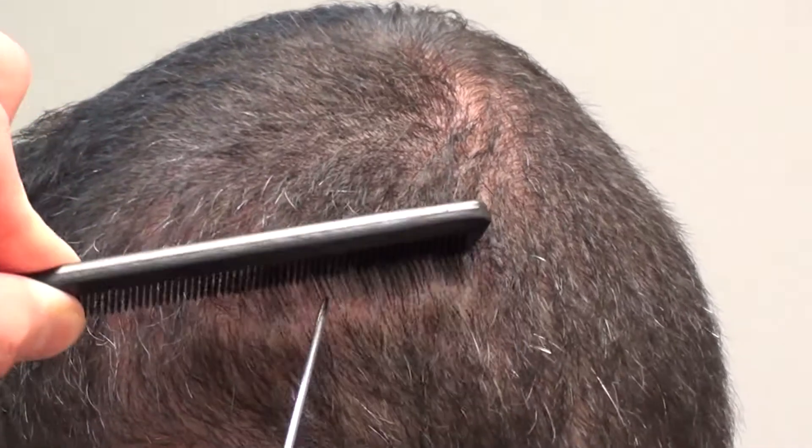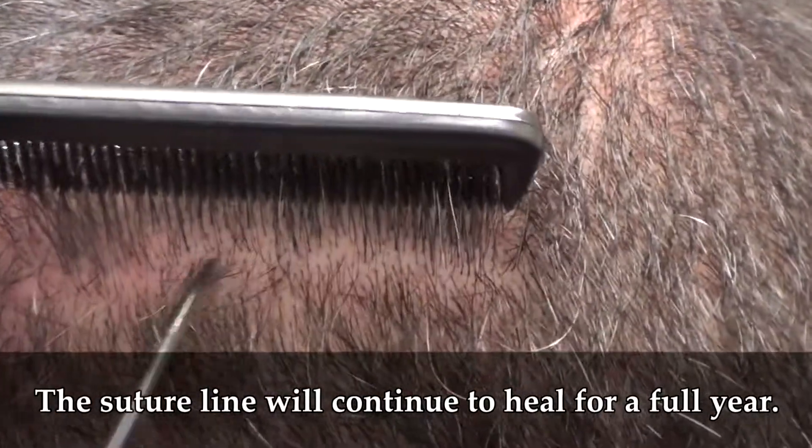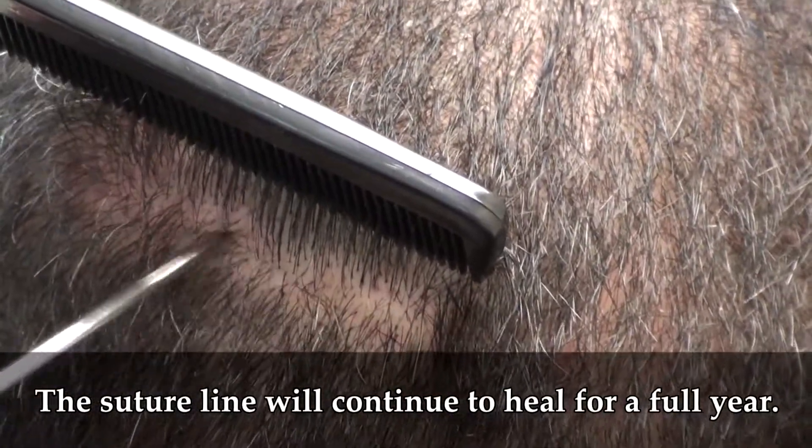The great thing about this is it's going to continue to heal for the next year. This is still healing. So this is where it is at about four and a half months and we have plenty more time for this to continue to heal. This is the suture line right here — see this little tiny line? That's the suture line.